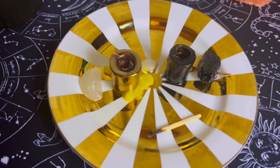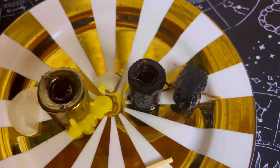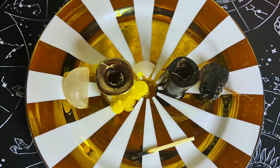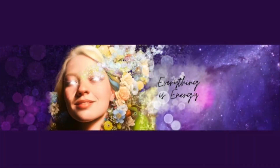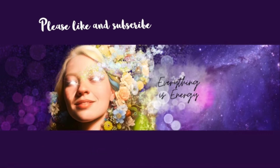Now take whatever remains and dispose of it. I like to bury it outside. You can see the candle has almost completely burned — this ritual is successful. Good luck to you. You can use any words you want to do this, but feel free to use mine. Thanks for watching. If this has helped you at all, please like and subscribe to my channel. Light and love to you.